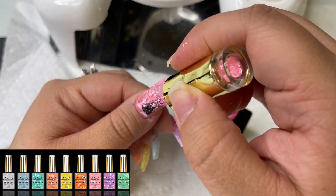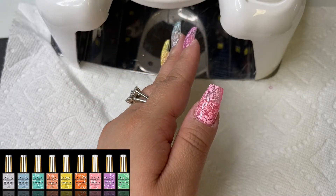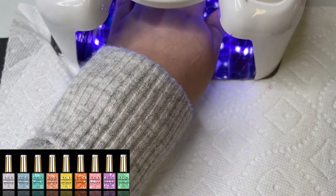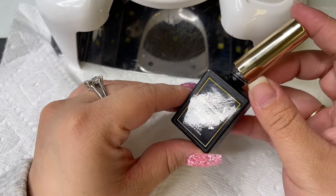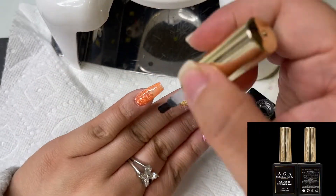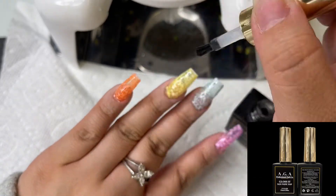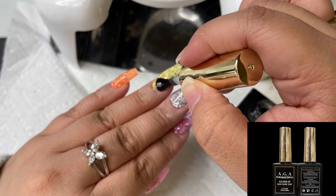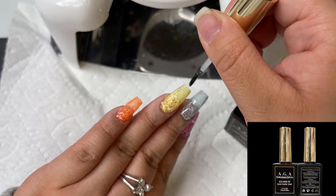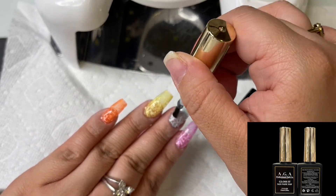In our collection we also have a white one — it's clear with just white speckles, so if you want to apply that over any color you're choosing, you can do that too. This is our glossed top coat, which is our best seller. A lot of people compliment us on it — it's very high shine and the shine lasts for a long time. I'm applying this to all of the nails and curing it for 60 seconds.